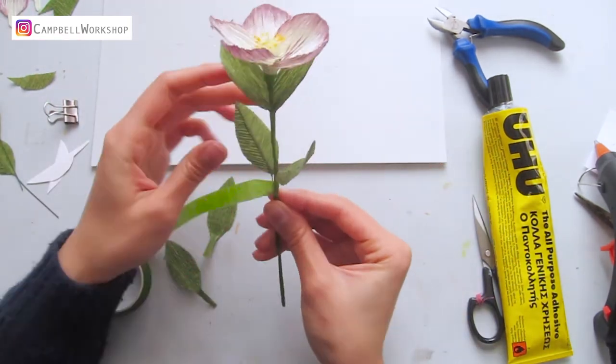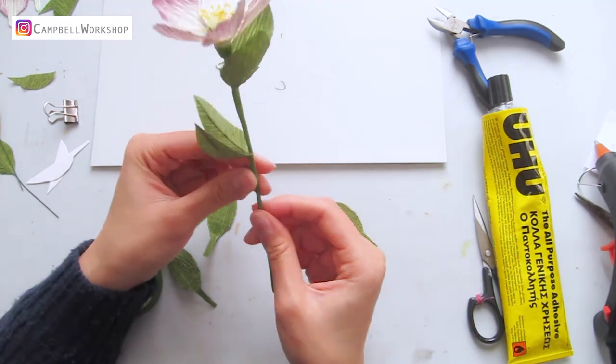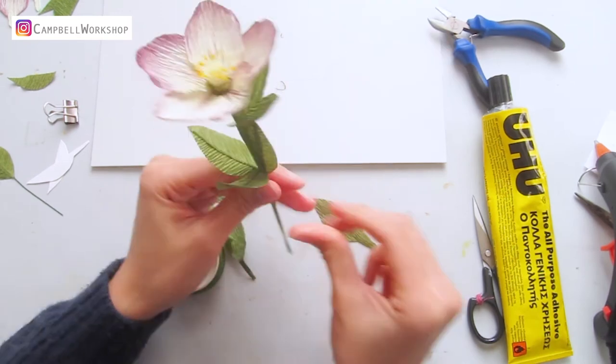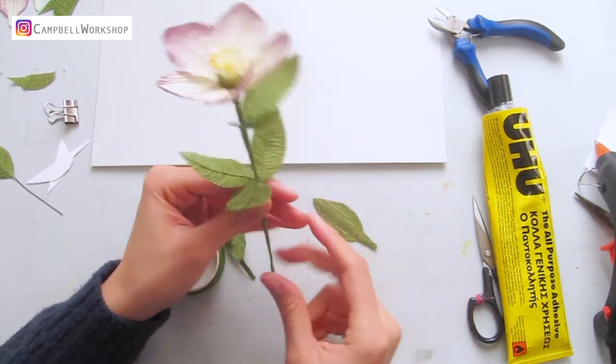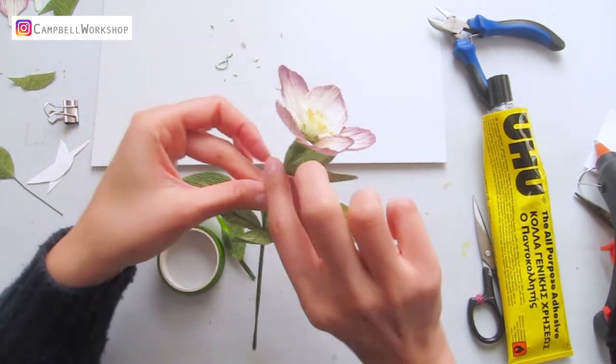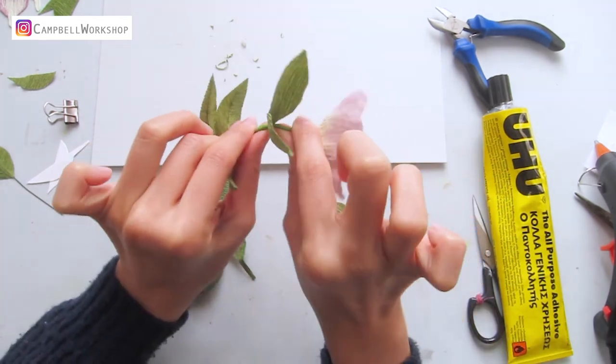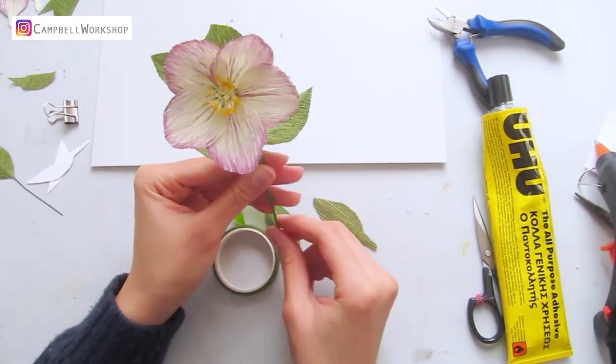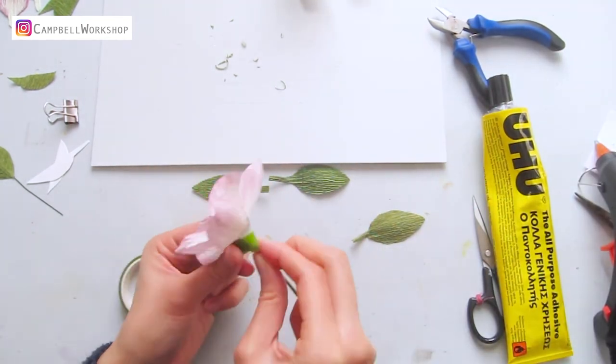If you like, you can also use the plain leaves only — the leaves will perform slightly differently, but it won't be a problem. The hellebore flower always looks towards the floor, so we will need to bend the flower head. Do the same to the second flower and we are done.